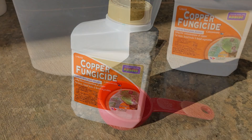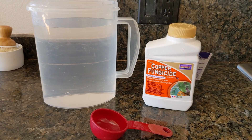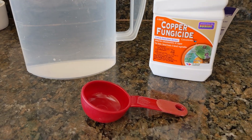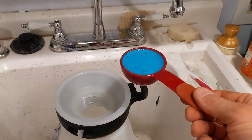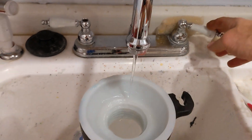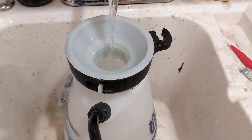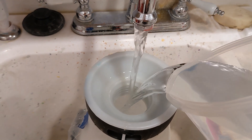The copper fungicide is pretty simple to make. You can buy it in a spray bottle or as a concentrate. For this example, you can see I have the concentrated version, which means I take about one tablespoon and mix it in with a little over a gallon of water, and it turns into this awesomely beautiful aqua blue color. It doesn't have much of a smell to it. Mix it thoroughly and then spray it. For other plants, decrease the concentration because you don't want to kill them.